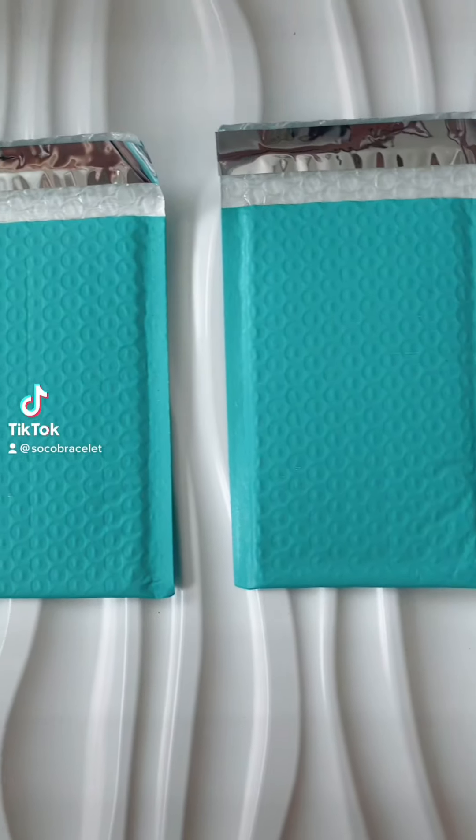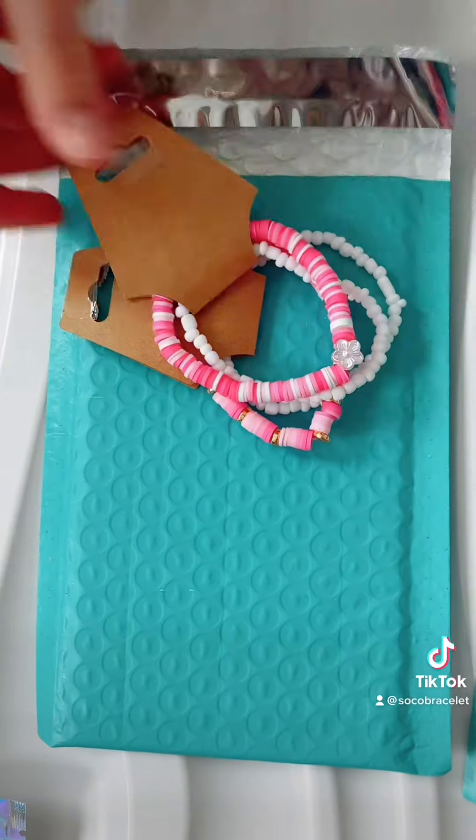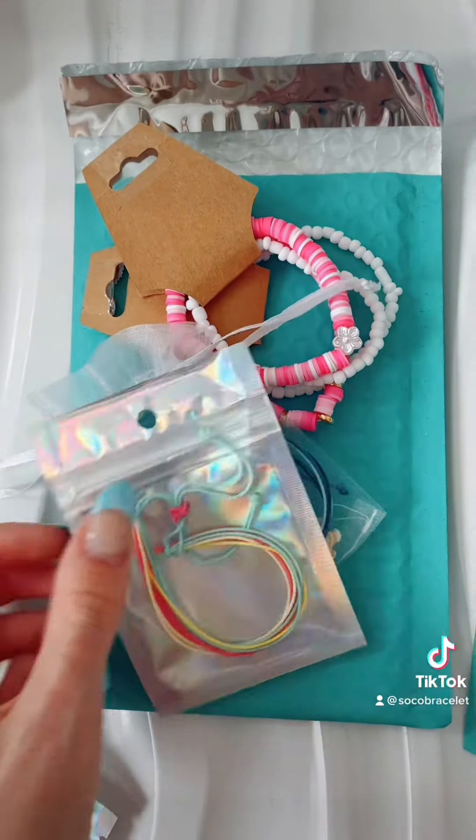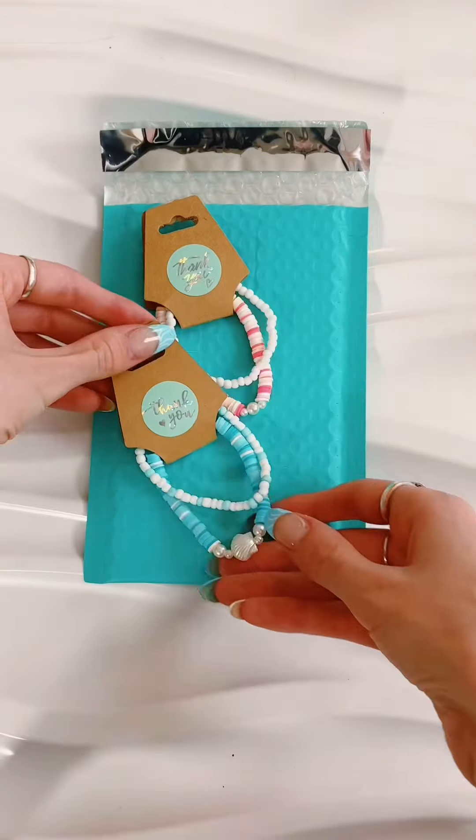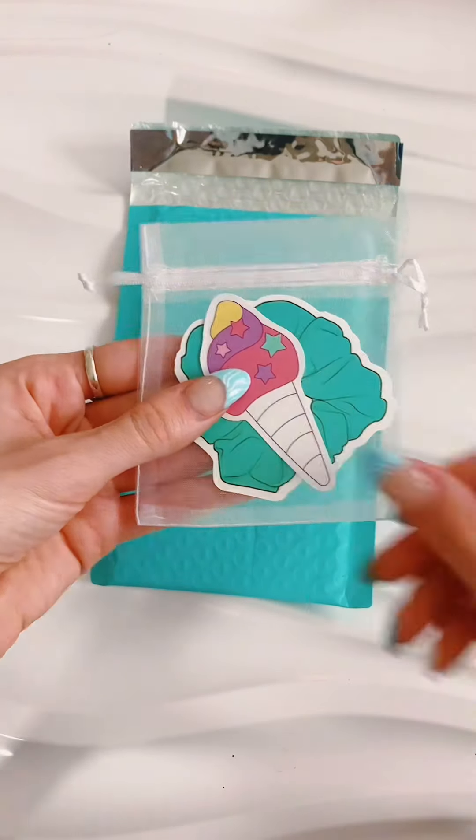You got your bracelets. Next, you're going to take product photos and you're going to upload either to Etsy or Shopify or wherever you want to sell. We have our website on Etsy. I like Etsy so far — it's been pretty easy and pretty user-friendly to use.